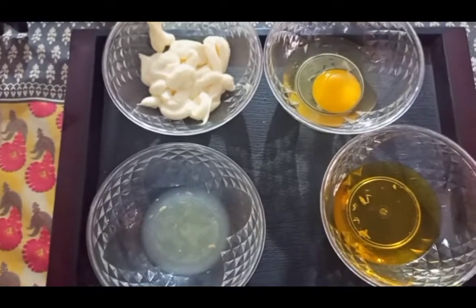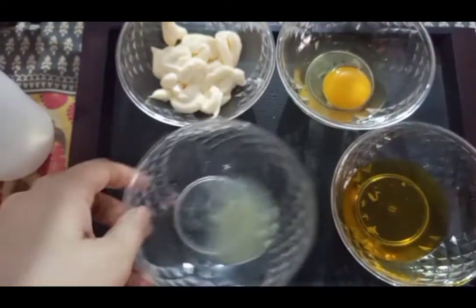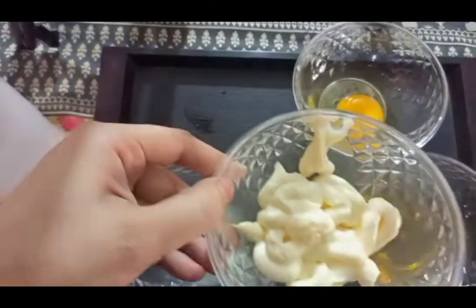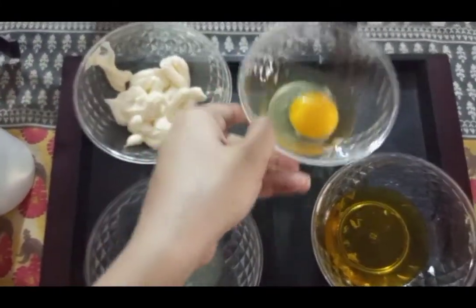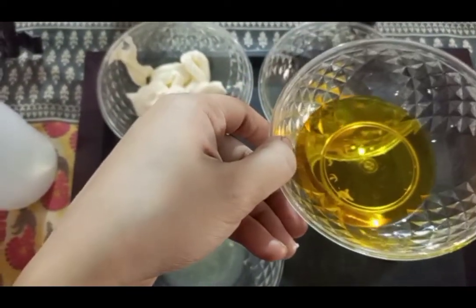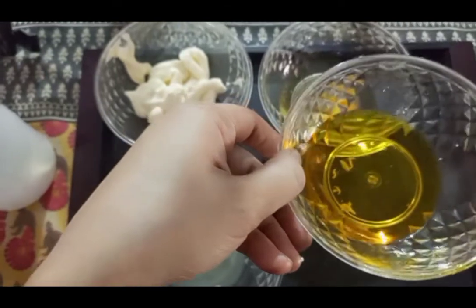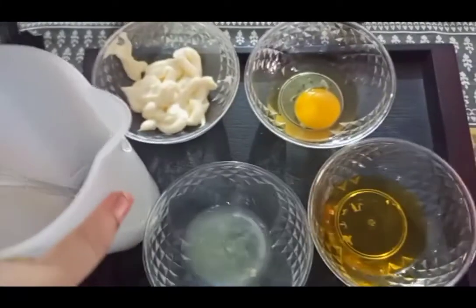For this protein treatment, things you're going to need: two tablespoons of lemon water, four tablespoons of mayonnaise, one whole egg, one tablespoon of castor oil, and three tablespoons of mustard oil, and a blender. Put all the things into a blender jug.